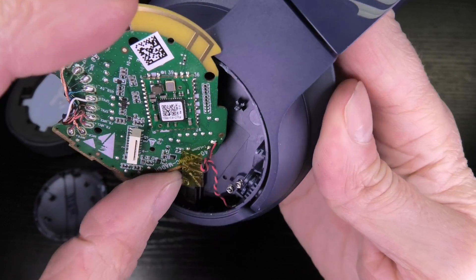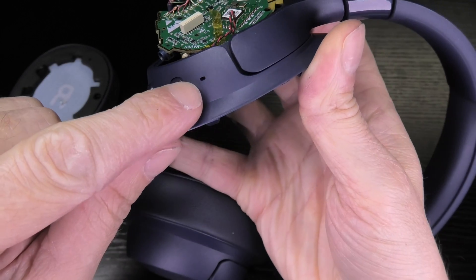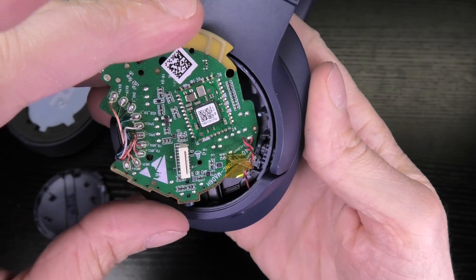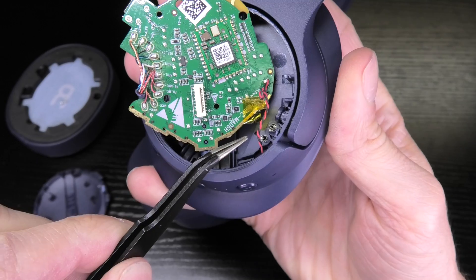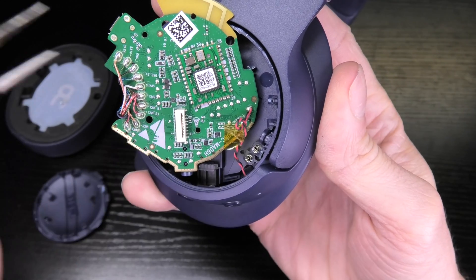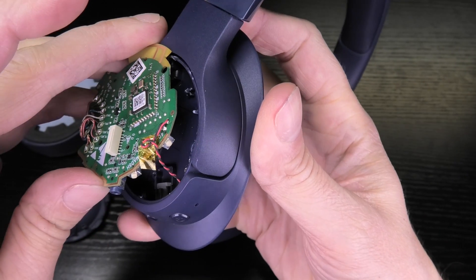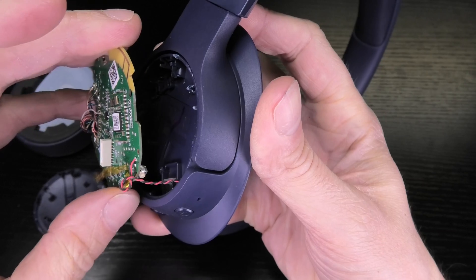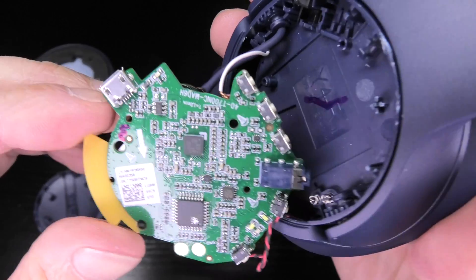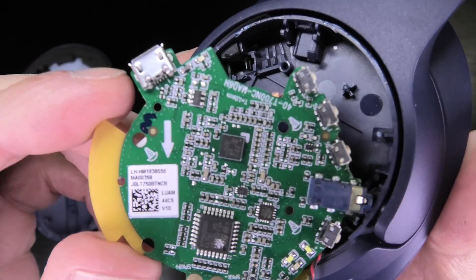You can see here the hole where the microphone is built in — that's where those two wires go. You can also see again these two springs that establish the connection to the transducer on the other side. Now let's look at the inside of the PCB — the opposite side — let me zoom in for a detailed look.